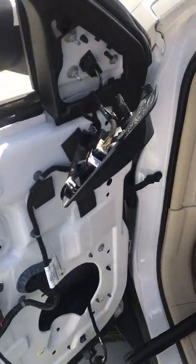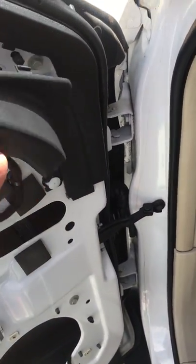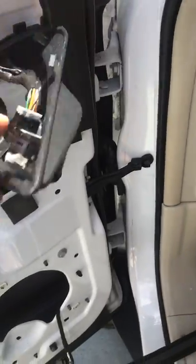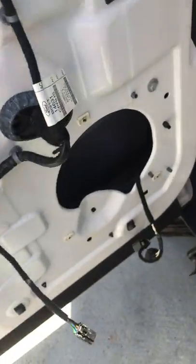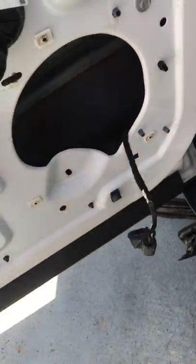One other thing you'll have to do is take the mirror adjustment off — it just basically pulls out. Once you have that off, you have your speaker here. There are three screws for the speaker; take it out and disconnect it.